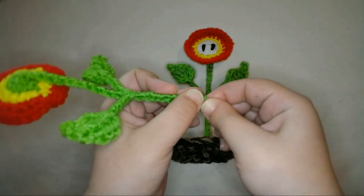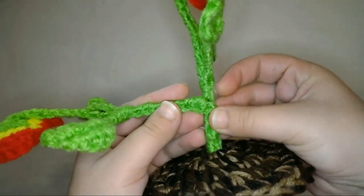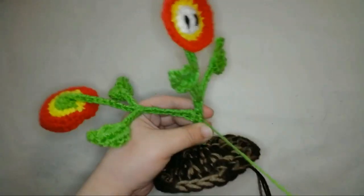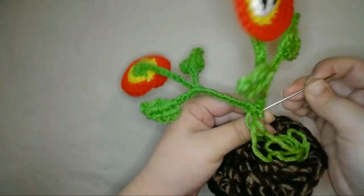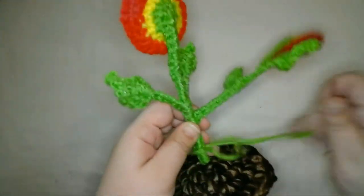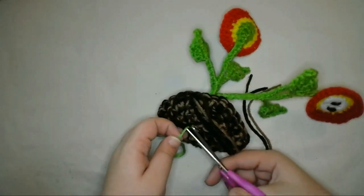Next I'll attach another flower to the first one, by folding down about an inch at the bottom of the stem of the new flower, creating a right angle at the bottom of the stem. Then I'll line that folded-down end up with the stem of the first flower, about a half an inch down from the leaves. Then I'll sew the flowers together all along that part of the stems using green yarn to match the stems. When I finish sewing the flowers together, I'll curve the stem of the new flower back up.